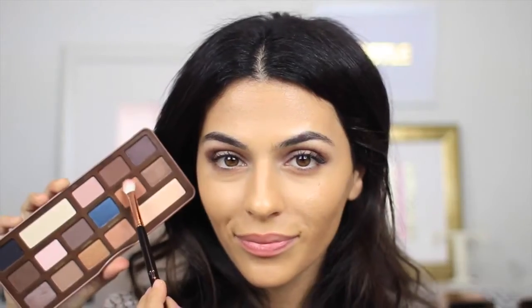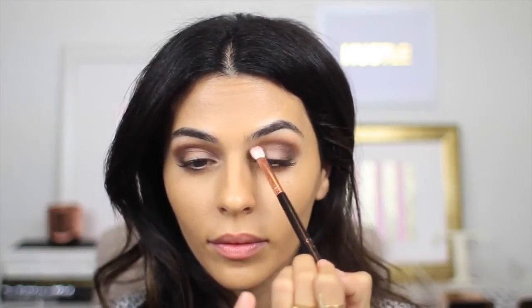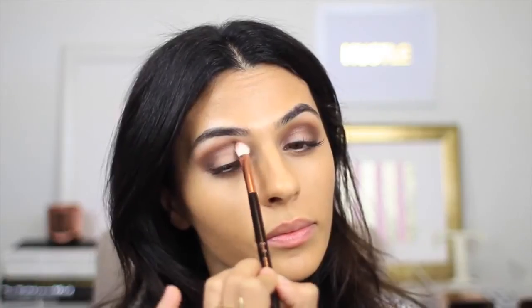Now just to eliminate any lines and make everything look nice and blended, I'm taking a blending brush and using Peanut Butter just to blend out the edges and blend upward toward my brow bone. This is also going to give me a little bit of extra warmth with that slightly orange tone.